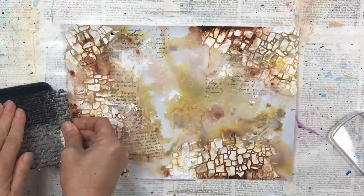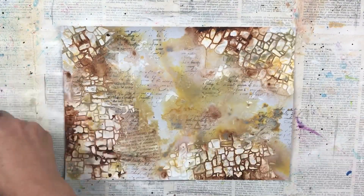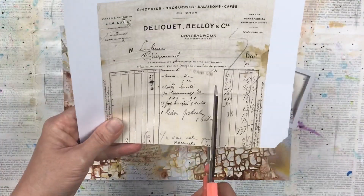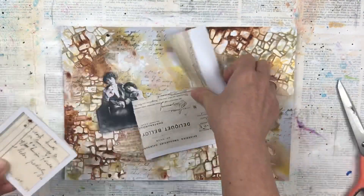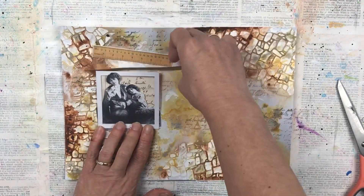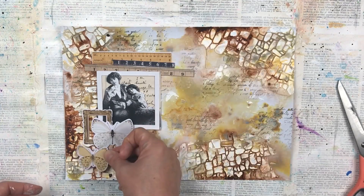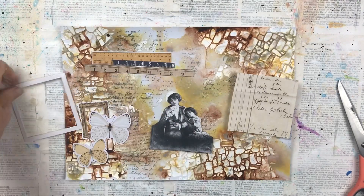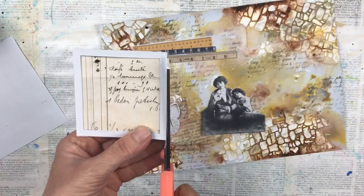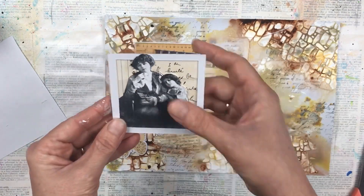I'm adding some stamping — this is an acrylic stamp of script with just some black ink. To make the vintage people the focal point and for them to pop off the page, they need some kind of a background, otherwise they blend in too much. So I've taken a piece from a vintage invoice I found — it's handwriting — and I thought that suited it quite well. Then I have some die cuts I'm adding: another little gold frame, two butterflies, and some vintage rulers. These are die cuts from my local craft shop that I've been collecting over the years. I'm placing everything first and then sticking it down, some with glue stick and some with a hot glue gun.